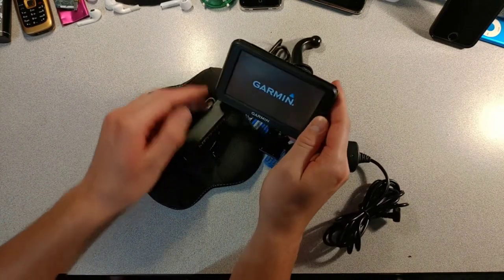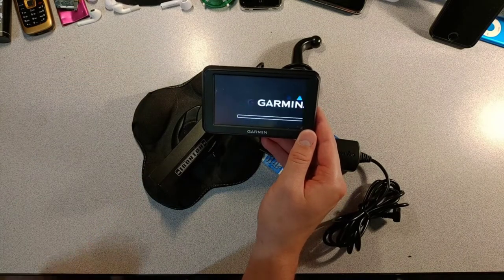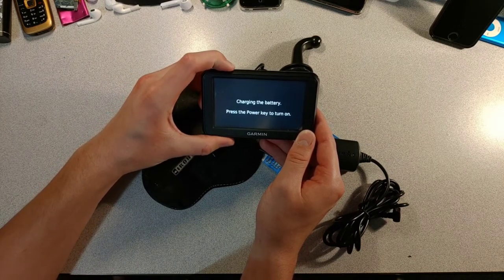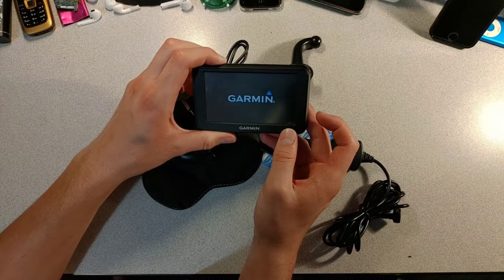It came on immediately. Oh right, these things have tortured startup procedures — we'll be lucky to get to the main menu. I hate these so much.